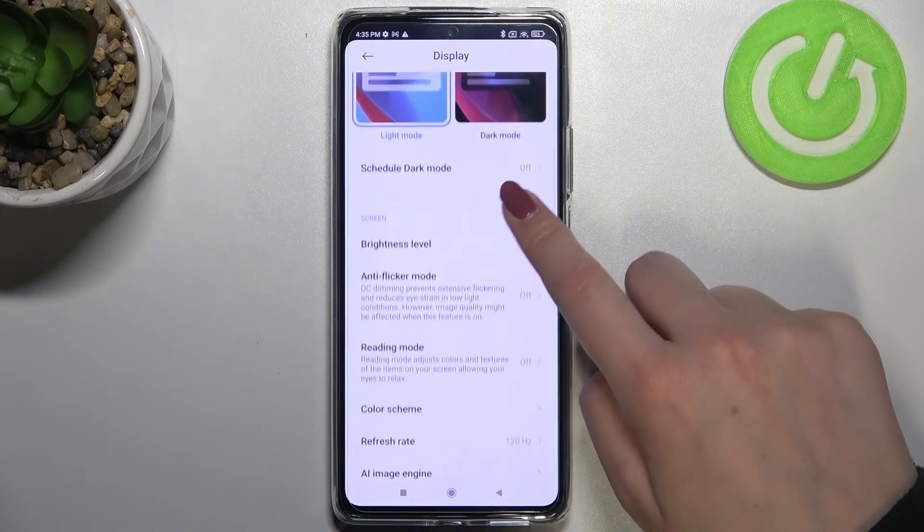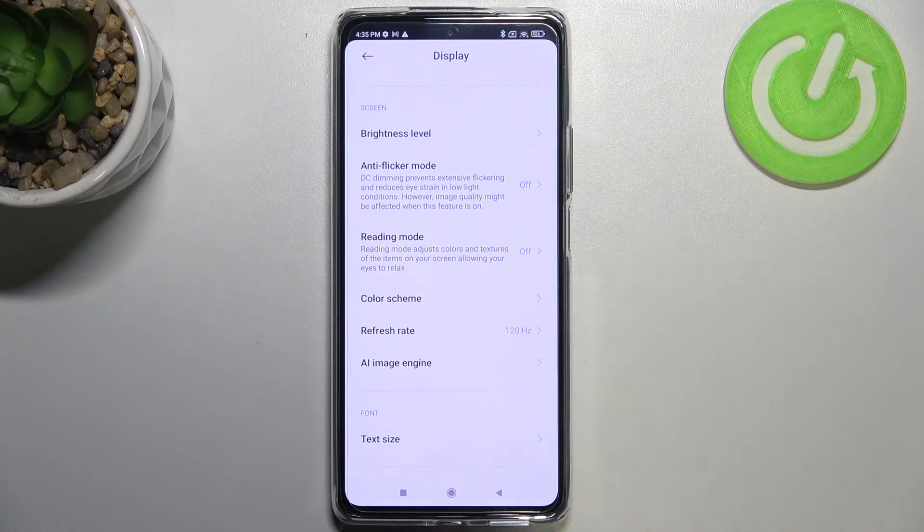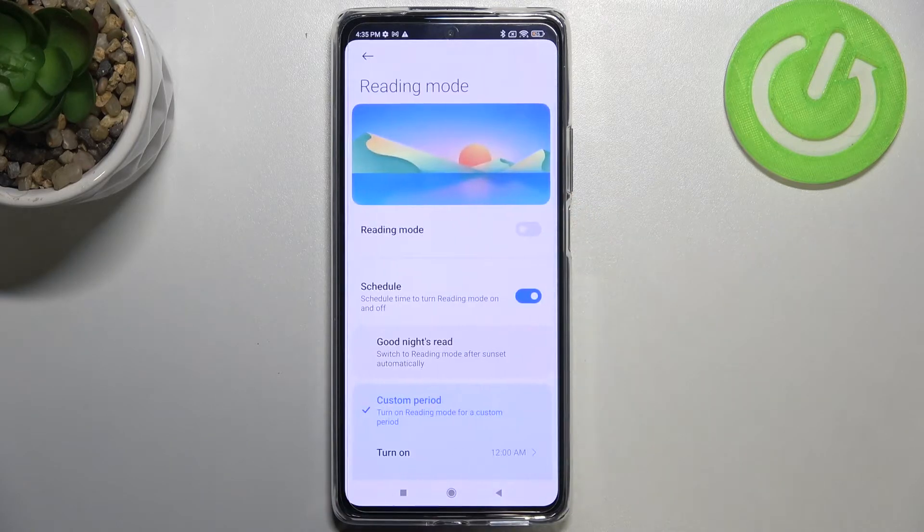Now let's scroll to find the reading mode. The reading mode is the name of this mode on this device, shown with an icon. After tapping on it, you can turn it on right away.